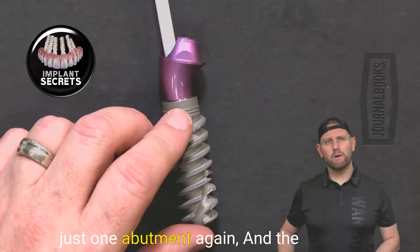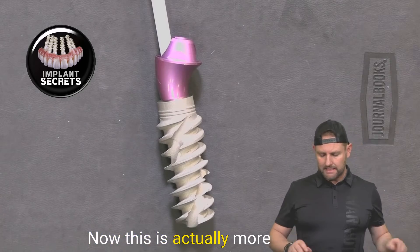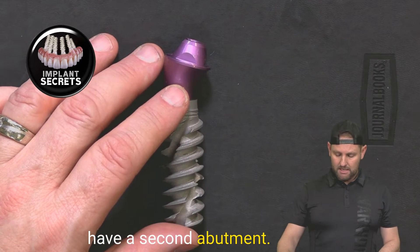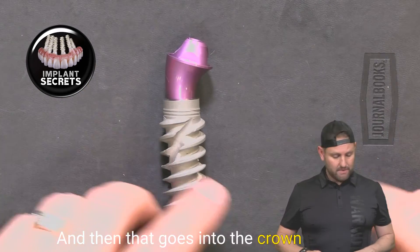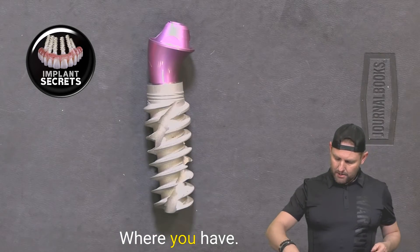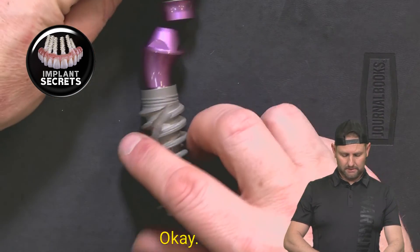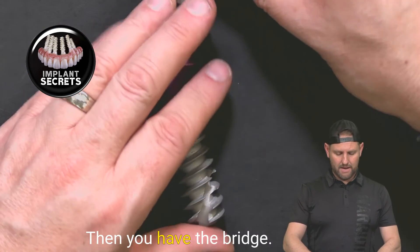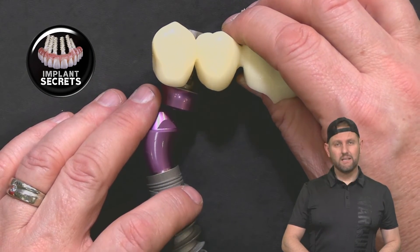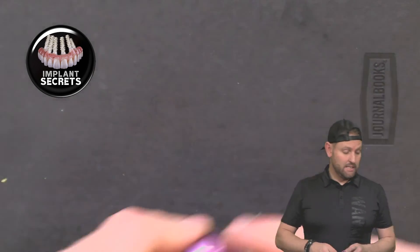We call it multi because instead of having just one abutment — implant, abutment, and crown — this is more complex. We have an implant, one abutment, and then a second abutment that goes on top of that first abutment, and then that goes into the crown. Imagine one abutment going on top of another, and then the bridge on top of that. Multi-unit means two units, with a bridge on top. Most of the time when you do multi-units, we're using bridges — I can't think of a scenario where you'd use a multi-unit without a bridge.